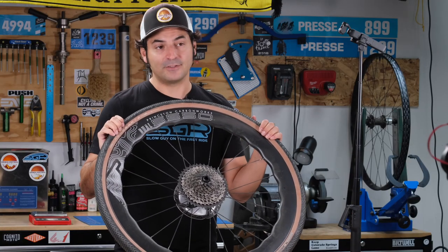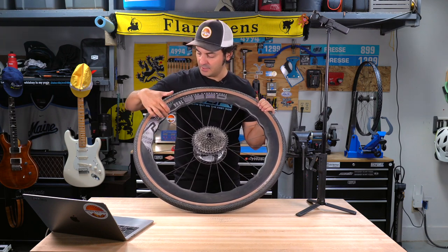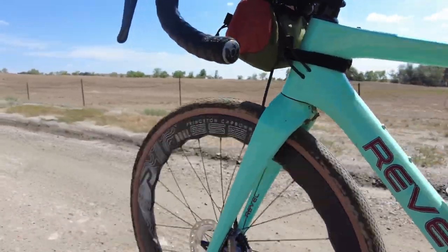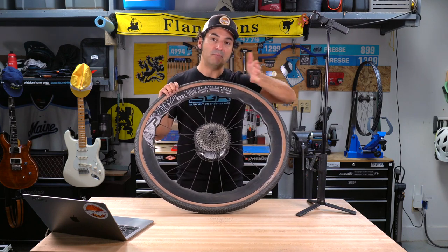The whole idea behind these wheels is that with a deep section wheel, crosswinds can become a problem — winds at yaw, winds at angles that are hitting your wheel. What'll happen is your wheel will sort of buffet and you'll lose your line.